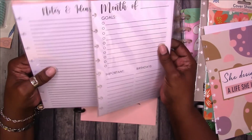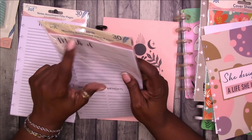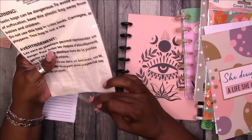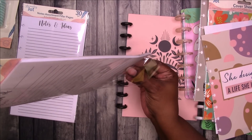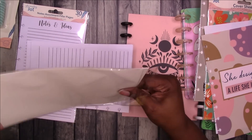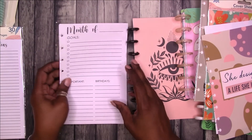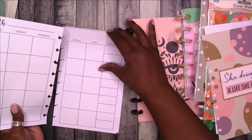Then I also got these — they were the only inserts that I saw. And yes, they are five and a half by eight and a half, which is half letter. So this is a half-letter size. Let's see what we got in here. You get 30 sheets, which is not bad. And you get the month of goals, important birthdays. The paper is really flimsy — be warned.